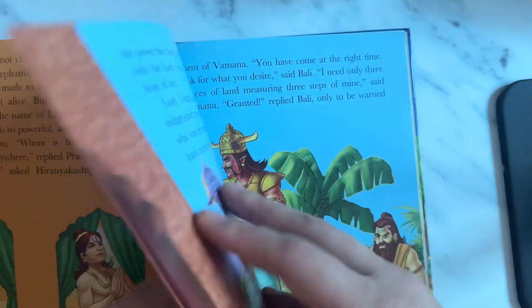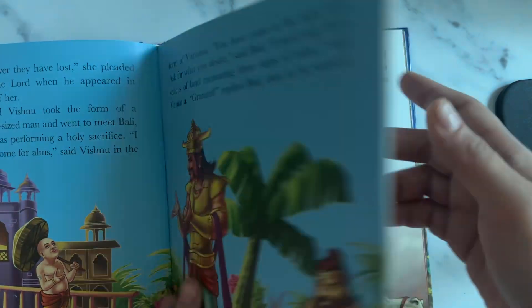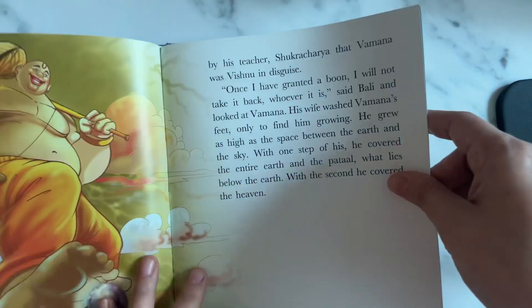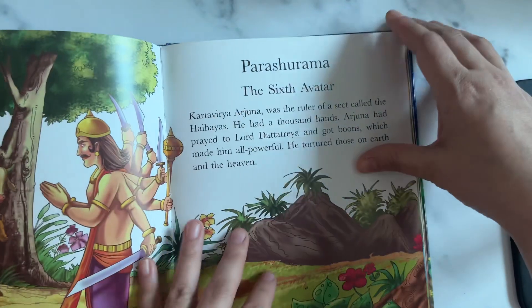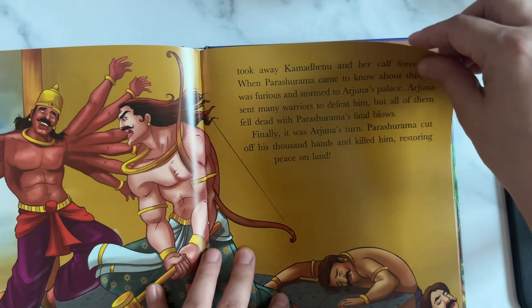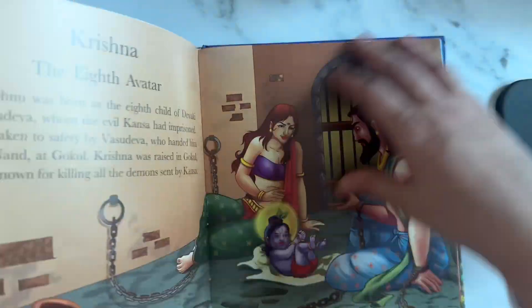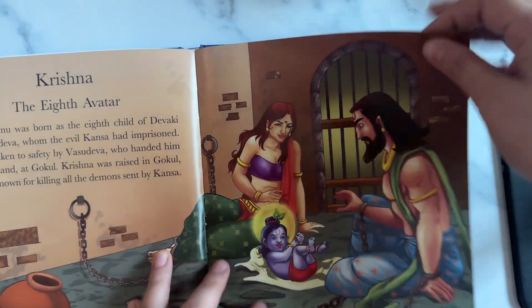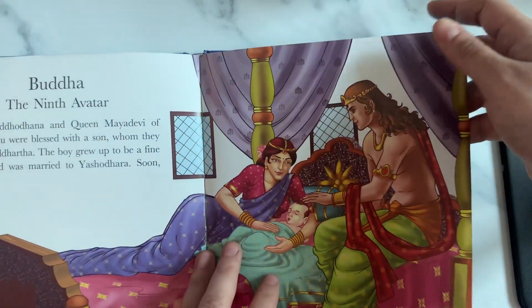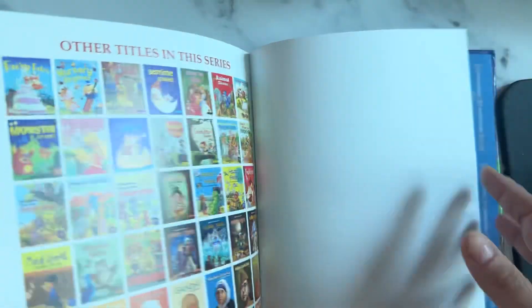This is how the book goes - good English, easy English for the kids. She can use these books till she's about ten, I think. Books are the best gifts for kids. Parashurama is the sixth avatar, so all 10 avatars of Lord Vishnu are shown. Rama is the seventh avatar, Krishna is the eighth avatar, Buddha is the ninth avatar, and Kalki is the tenth avatar.